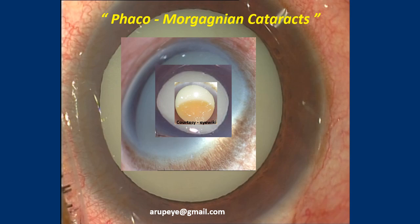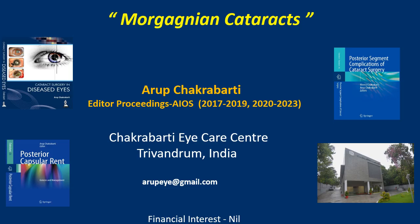This video is about phaco in Morgagnian cataracts. I am Arup Chakrabarty and I have no financial interest in the contents of this video presentation.